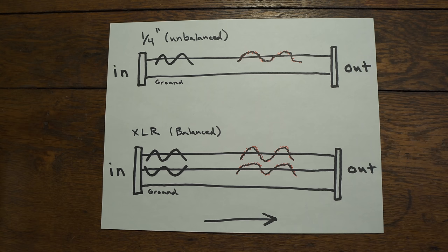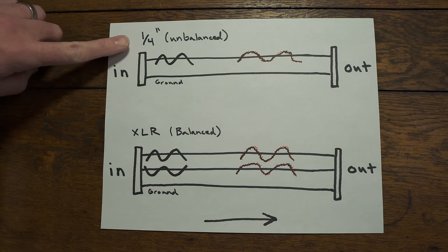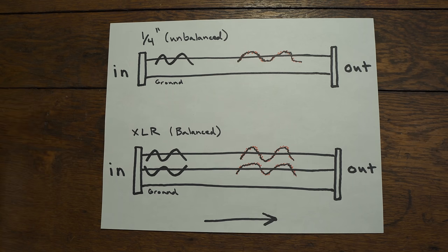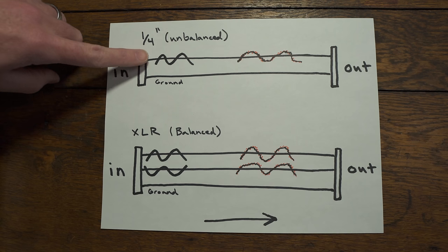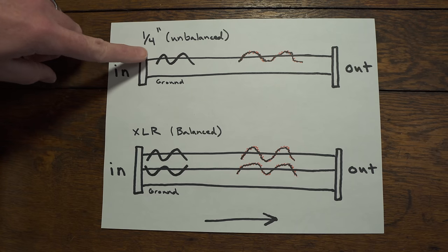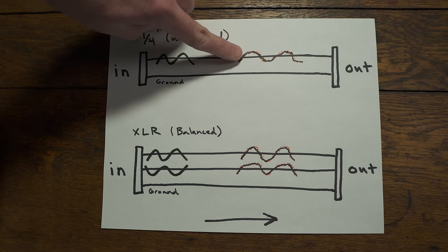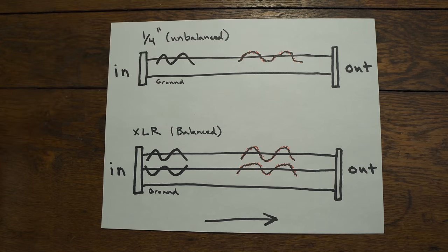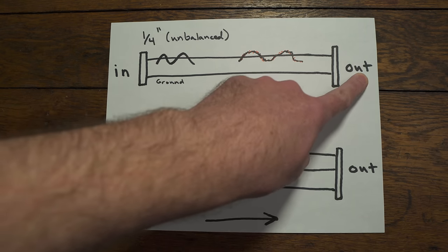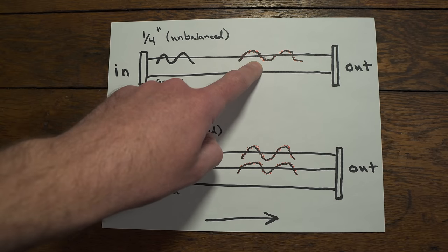Here I've drawn out a diagram of a quarter-inch unbalanced cable on top and an XLR or balanced cable on the bottom. This would also include a TRS quarter-inch cable that has tip, ring, and sleeve. Inside a quarter-inch cable there are two wires: the wire that carries our signal and our ground wire. This black waveform represents our guitar signal. As it travels through the cable, any noise picked up along the way combines with that signal, so the output contains our original guitar signal plus any noise or interference.